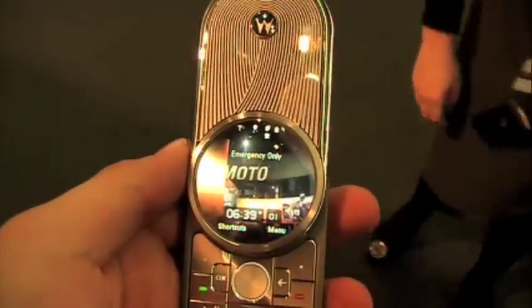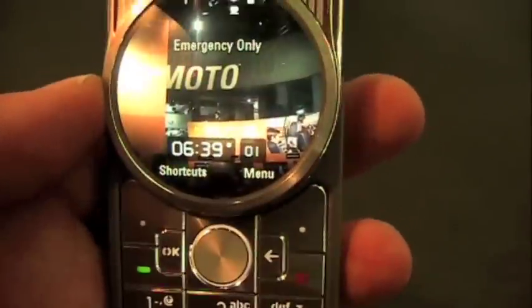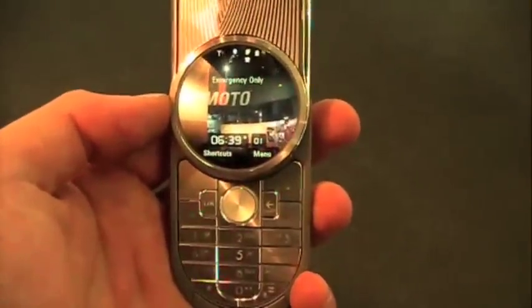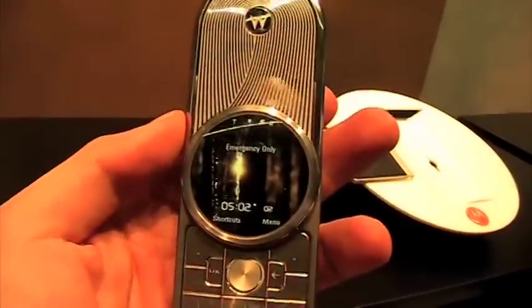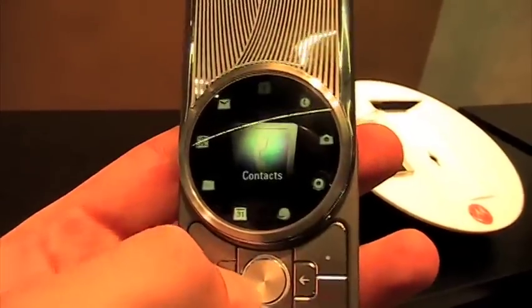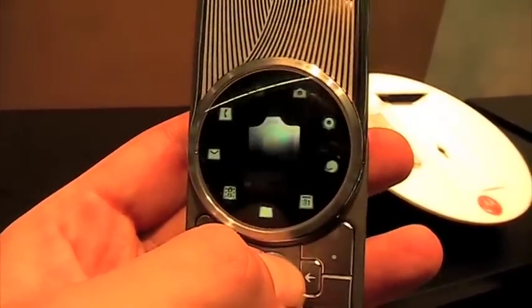There you go — a little closer-up look at the Motorola Aura, definitely one of the more unique devices we've seen here. Form meeting function meeting fashion — and that's what Barcelona is all about. $2,000 for the regular Aura, and the diamond one behind in the case will set you back a cool $5,000, but you have to go to the UK to get it, from what I understand.